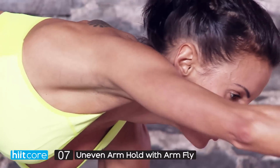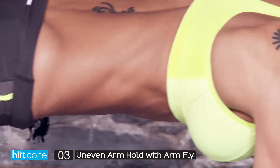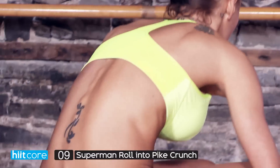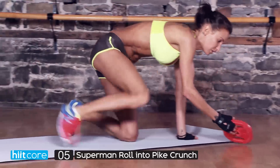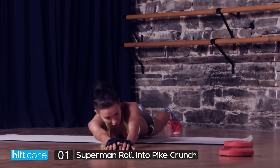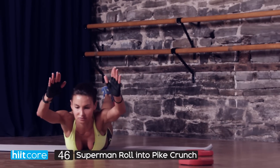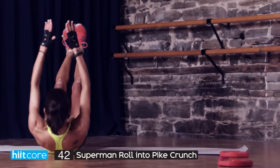Nine, eight, don't lose focus — six, five, four, three, two, one more. Well done! Okay, superman roll into a pike crunch — get yourself a mat. You're going to start in a roll, then touch your toes — roll back and then lift up, roll back and touch your toes.